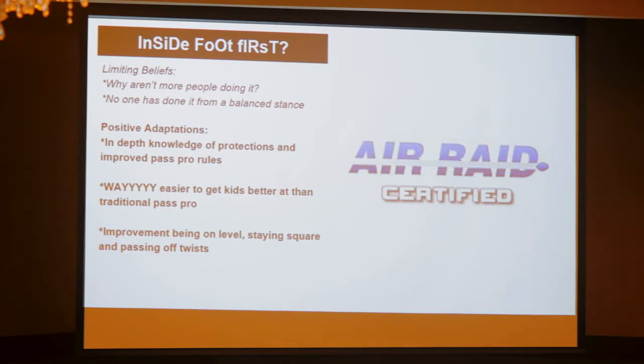Every guy I talked to — I talked to Coach Eck — it's like, yeah, we did a little bit here, but we never did it from a balanced stance. Then I watched all of it and it gave me a huge insight into pass protections, 5-0, and where the back is going. It cleared up a lot of the issues I saw us having, especially with our unbalanced line — how are we going to get guys to turn, is the tight end staying in or out?